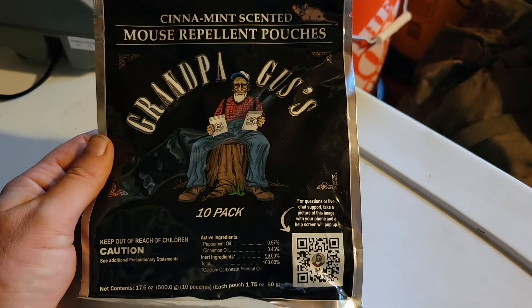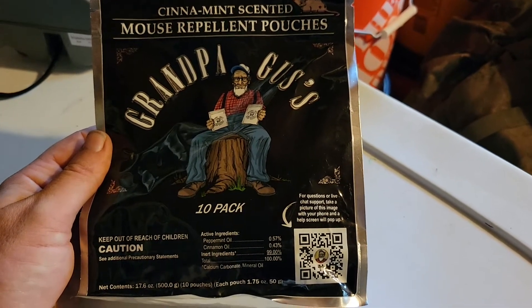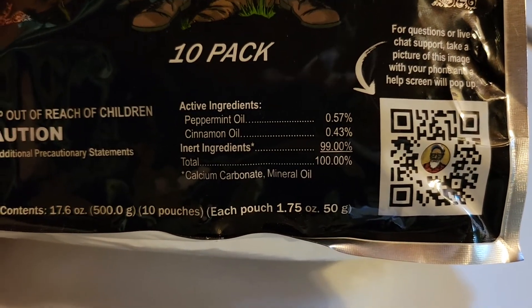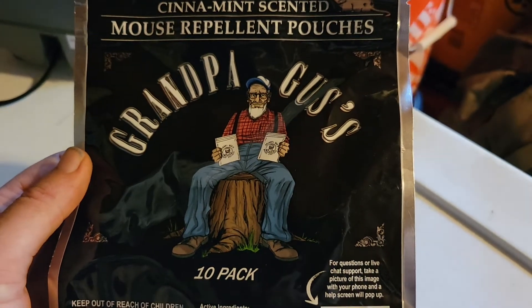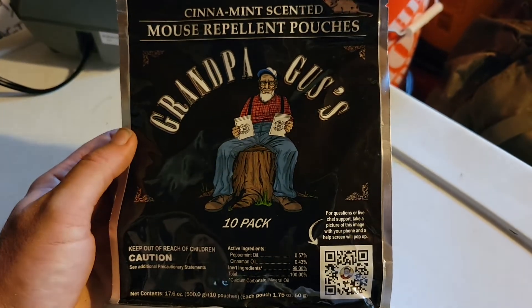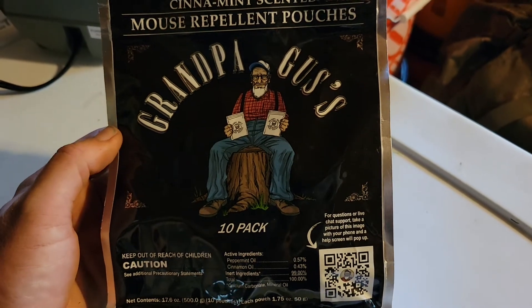I also got another pouch of this stuff — it's a peppermint oil and cinnamon oil blend. It's natural, smells super strong, but you can tell the second you open it that mice would hate this. I throw these in here every once in a while.